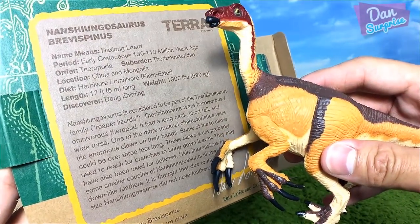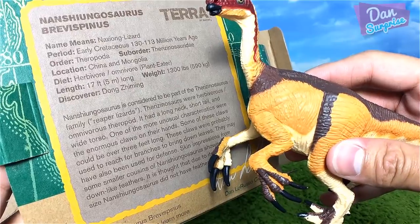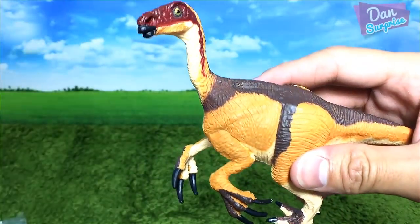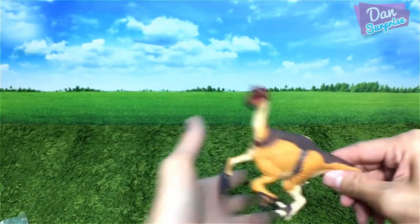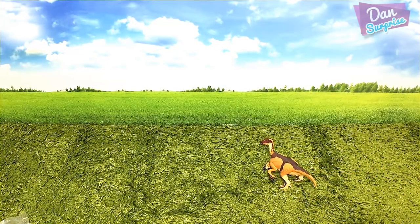This dinosaur is considered to be part of the Therizinosaurus family — ripper lizards. Very awesome. It's actually a herbivore slash omnivore, which means it fed on both plants and possibly little insects and small animals. Let's move on to the next item.